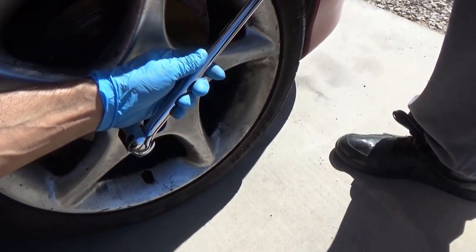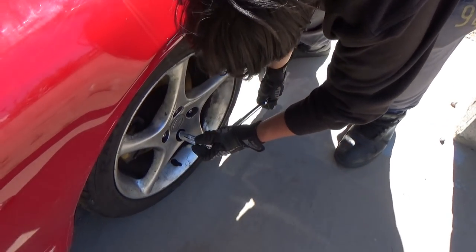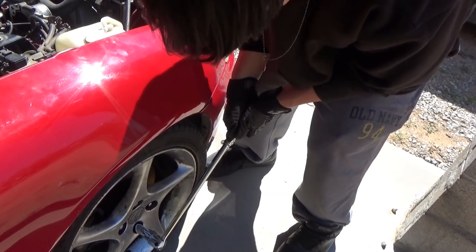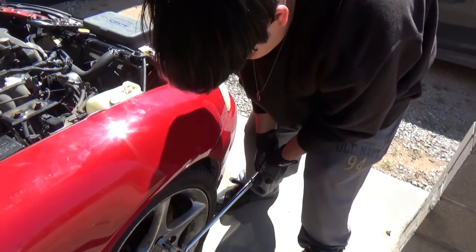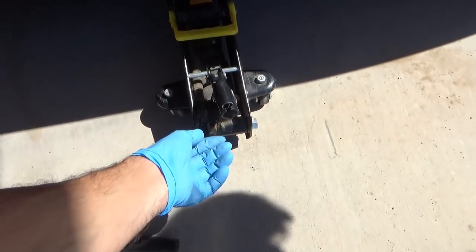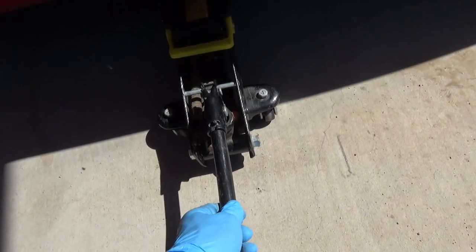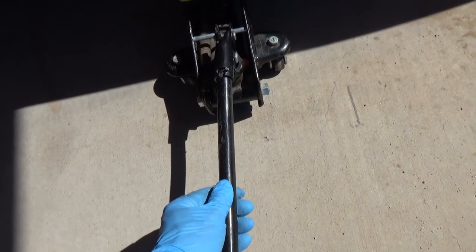We just learned those lug nuts come off very easily. Wiggle it on, make sure it's on there good — you don't want to round it off. Bend your knees, because sometimes you're going to have some that are so hard you won't be able to get off, and you don't want to hurt yourself. Pretty easy, right? Now that we've got it broke free, we can go up and jack. Make sure you tighten this with the tool — turn it to the right, then pump it up all the way until the tire gets off the ground.